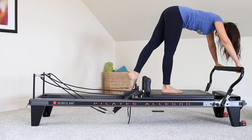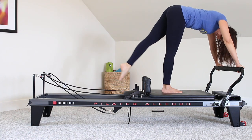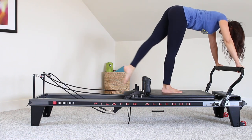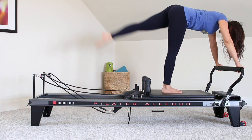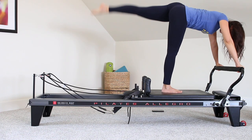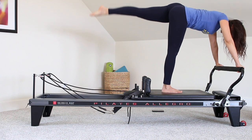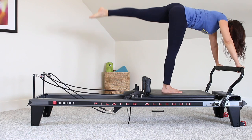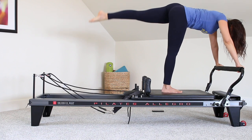Left leg now — just those long-range raises. Keeping the hips pointing down. Two more. Stay up and pulse for 16, 15, 14, 13, 12, 11, 10, 9, 8, 7, 6, 5, 4, 3, 2, and 1. Coming down.